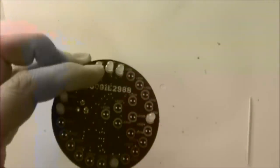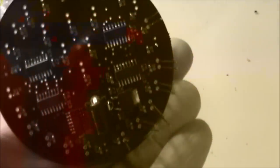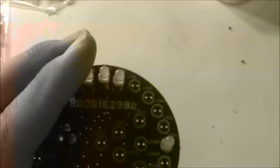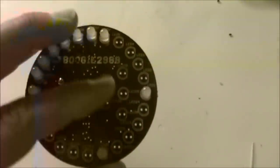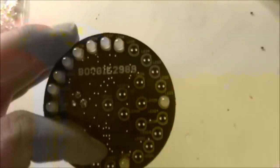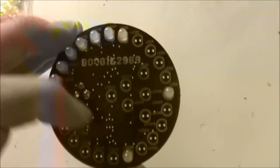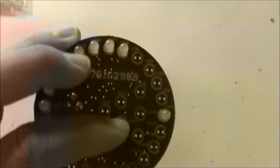I'm putting all the LEDs in, I've got all the other ICs soldered on. I'm doing this all by hand, which is kind of interesting especially with the 0603 parts. I don't have a microscope yet - I need to get one because that makes this work a lot easier. I do it pretty quick though, I've got lots of practice at it.